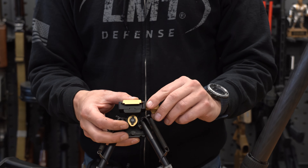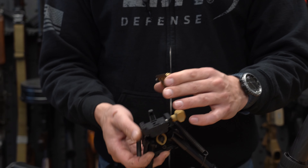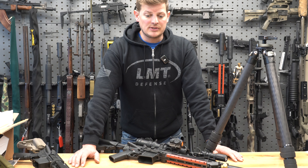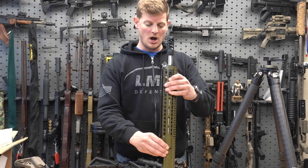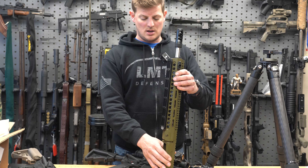We'll show you here real quick. If you look at an ARCA rail, this is one that I had laying around from a previous project. Obviously I was doing something, machined the top of it off, but this is basically what an ARCA plate looks like. Dovetail in shape. It allows you to quickly mount and unmount a gun to a tripod like we have over here, or a bipod in this instance.